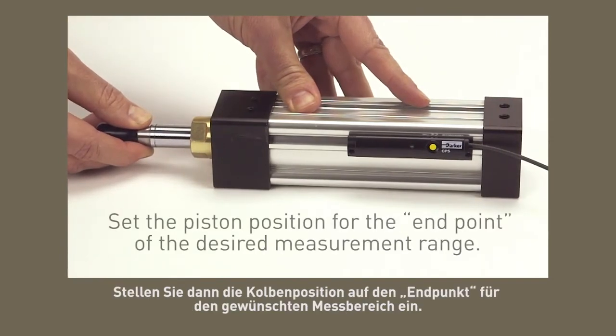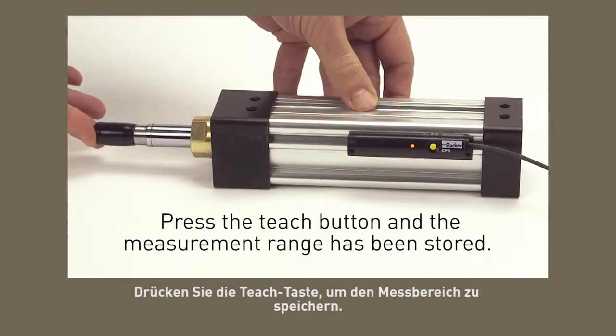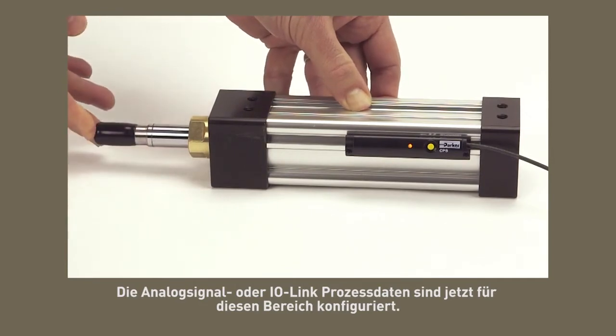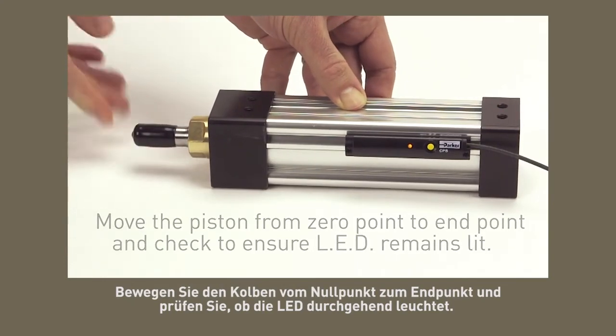Next, set the piston position for the endpoint of the desired measurement range. Press the teach button and the measurement range has been stored. The analog signal or IO link process data is now configured to this range. Move the piston from zero point to endpoint and check to ensure the LED remains lit.